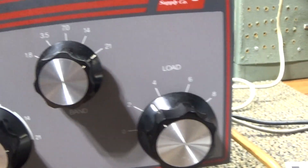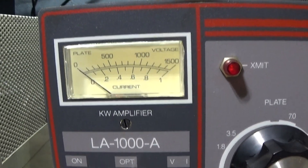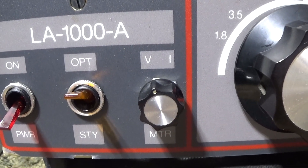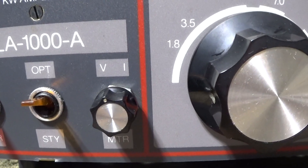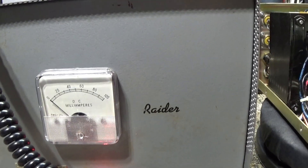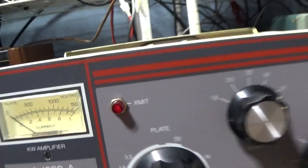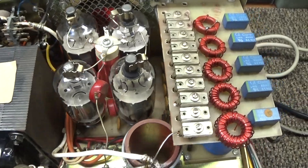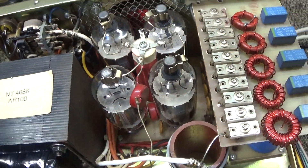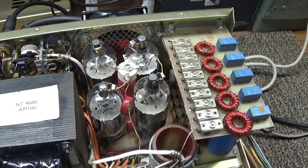Other than that it's a straight tuning/load pi output. One thing I do like about ham amplifiers versus CB's is it has a single meter that switches between V for voltage and I for plate current. I do like that metering, whereas a CB amp like the Raider just has a relative output meter. I also like the tuned input.